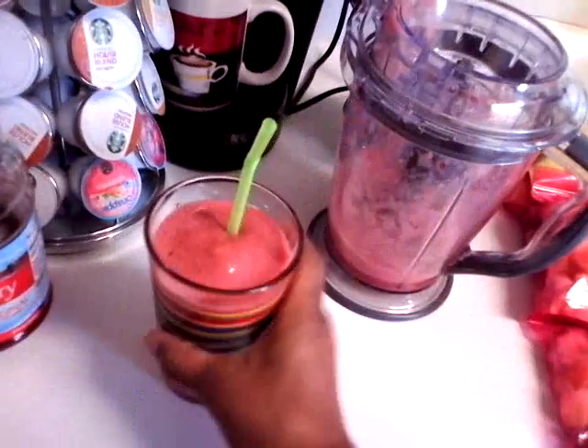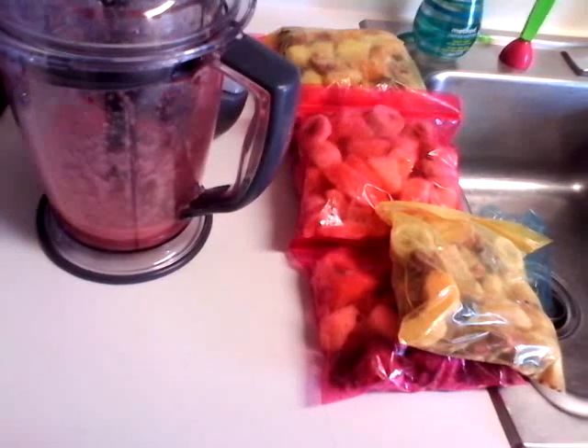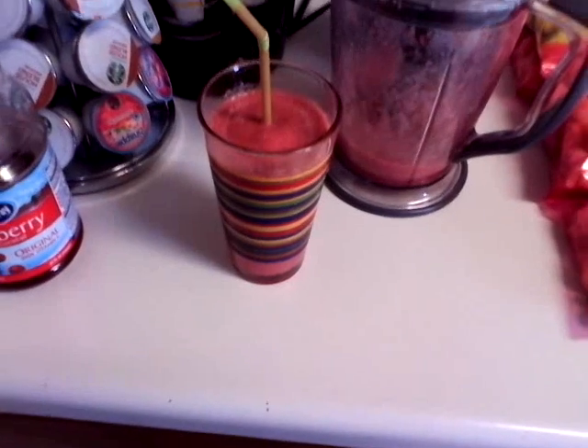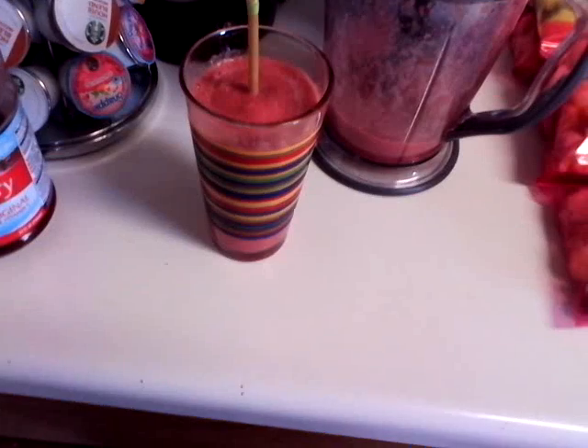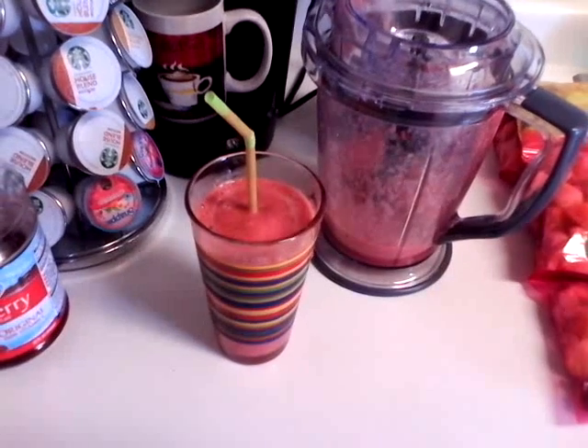Okay, I'm going to let y'all know how this tastes. It's good, it's very good! It's not sweet enough for me but I'm trying to cut back from having everything so sweet. But it's good — thank you all for watching, be blessed, peace!